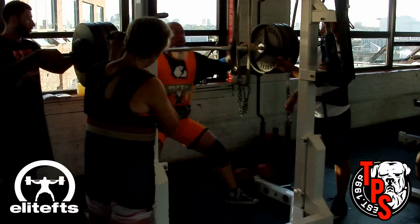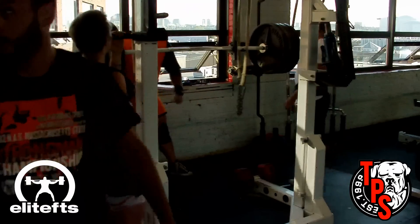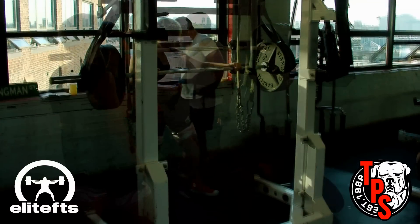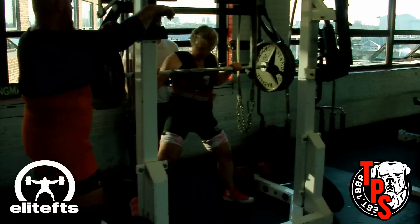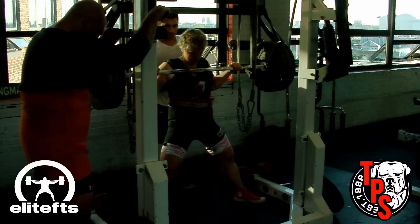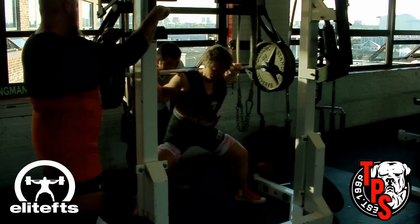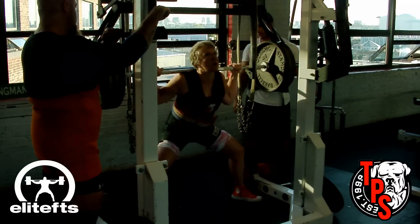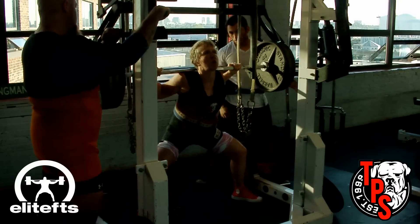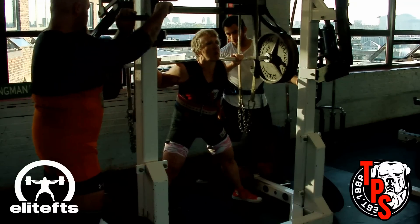Feels like things are starting to come together. We've got one more set from Jane coming up — she's doing reverse band work. I believe it was 365 but I'm not sure. We had to play around with the bands; on the first set there was just too much band tension at the top, so we adjusted the tension on this one.